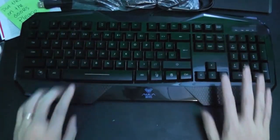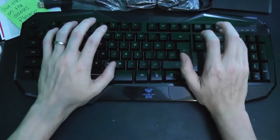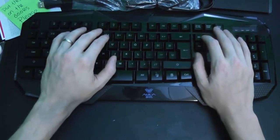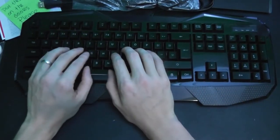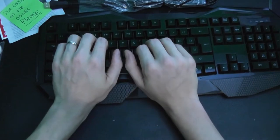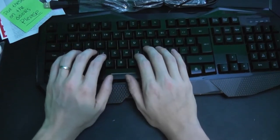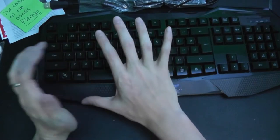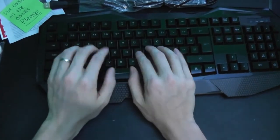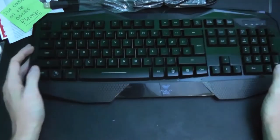First complaint right out of the bat: these wrist rest plates right here would be fine if you typed like this, but you type like this. If I hold my hands with my wrists on the desk, that actually hits the inside of my wrist just a little bit. But it's not too bad.